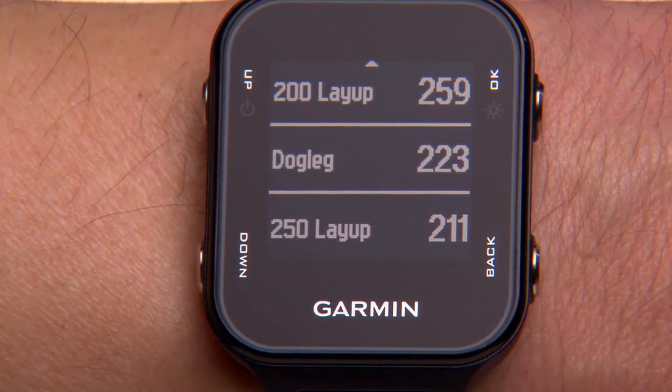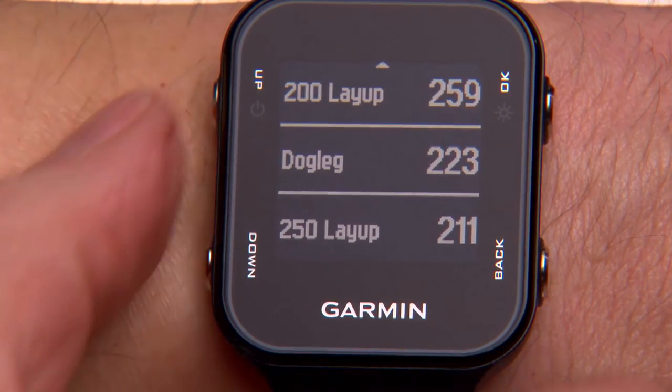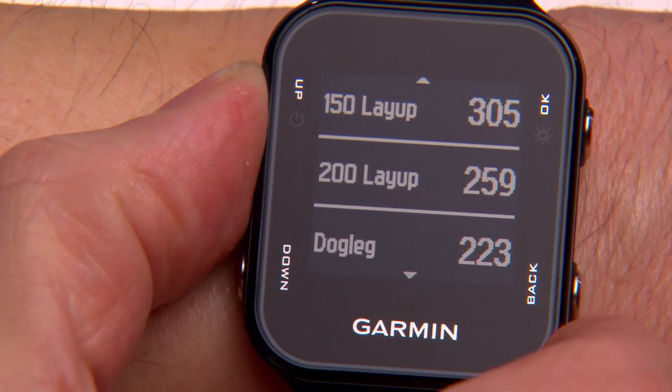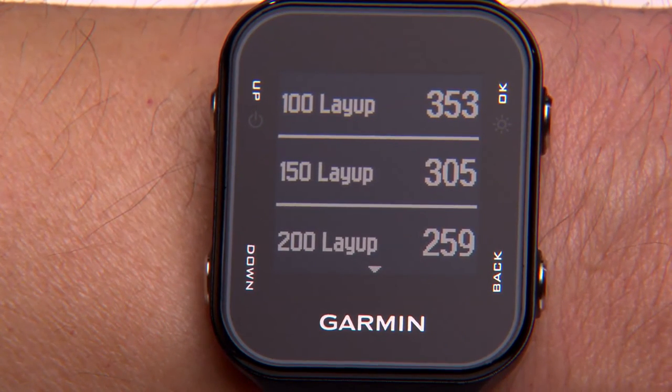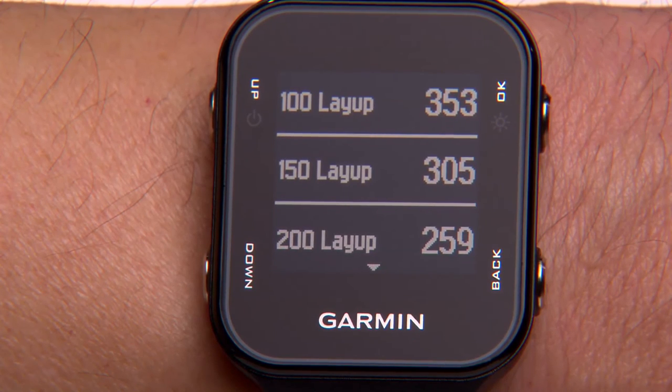Layup and dog leg distances appear on the left of the screen and the distances to reach each layup appear on the right. Layup distances are given to the 250, 200, 150, and 100 yard markers.